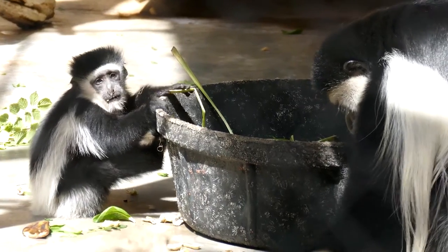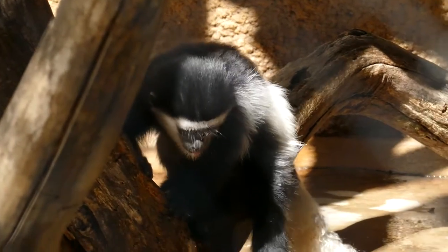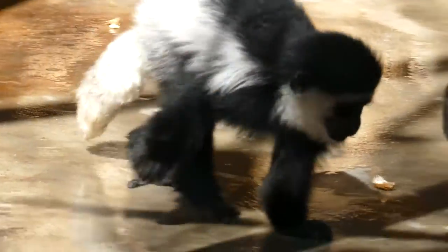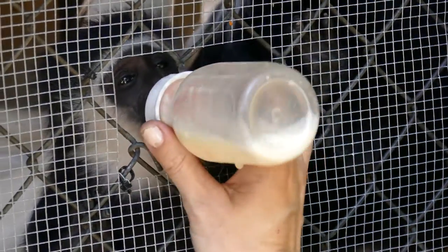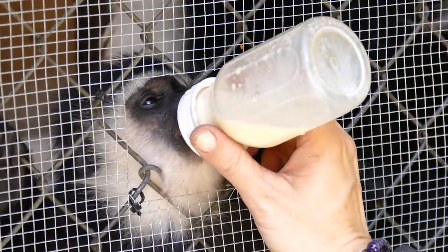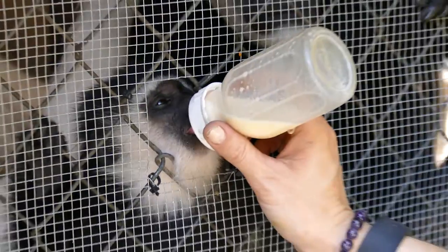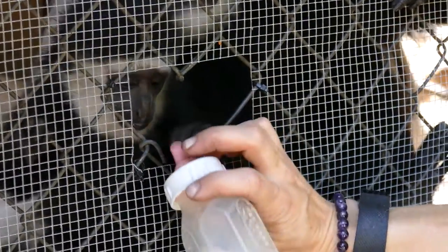One thing about the colobus is they have a fermented gut, so it is very difficult to hand-raise colobus because of the formula or the milk that you need. He comes right up and knows to come and get his bottle, and we give him little breaks in between so he doesn't drink too fast. The best thing they have found for their guts is diluted goat's milk, so that's what he gets.